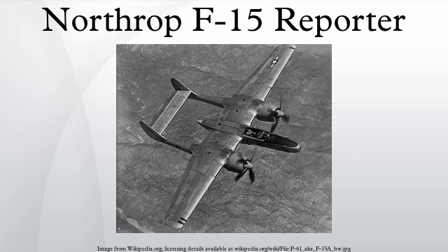The Northrop F-15 Reporter was an unarmed photographic reconnaissance aircraft based on the Northrop P-61 Black Widow Night Fighter. It was the last piston-powered photo-reconnaissance aircraft designed and produced for the United States Air Force. Though produced in limited quantities and with a relatively short service life, the F-15's aerial photographs of the Korean Peninsula would prove vital in 1950 when North Korea invaded the South.